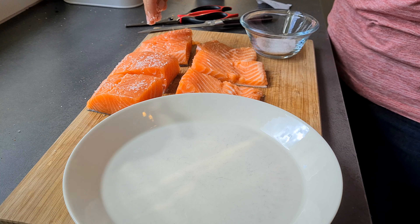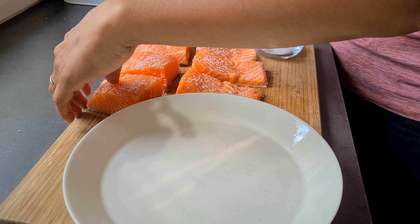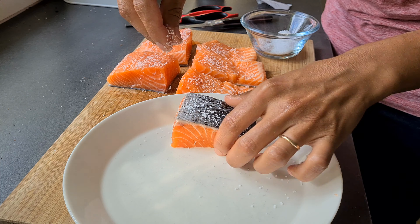You want to put salt on your filets at least half an hour before you start cooking them, because that salt is going to help you to remove the moisture from the surface of the salmon, and that's going to help you to prevent these filets from sticking while you are cooking them.